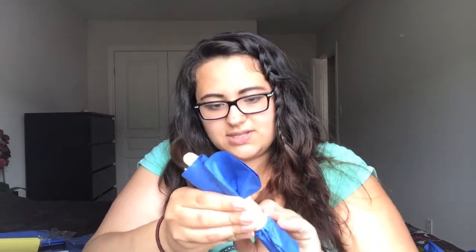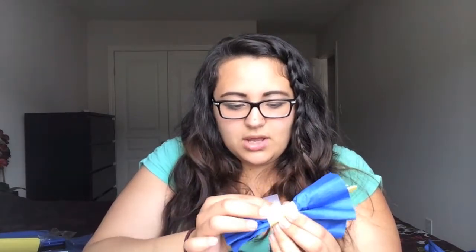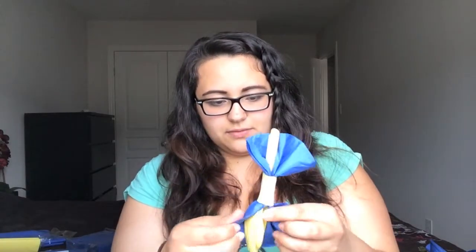You can use anything to close this off — a hot glue gun, or tape, which I'm using, because I want them to be easily accessed so people can actually use the cutlery. Just a little piece of tape, or even double-sided tape. This is what you'll end up with, and then you just need to pretty up your bow a little bit — just kind of fluff it out.